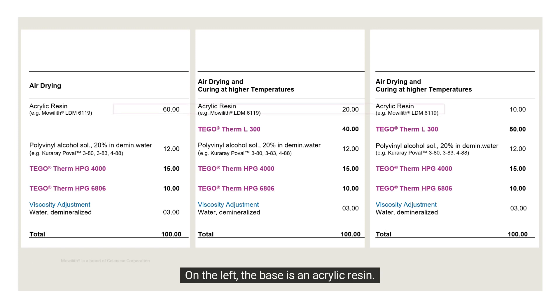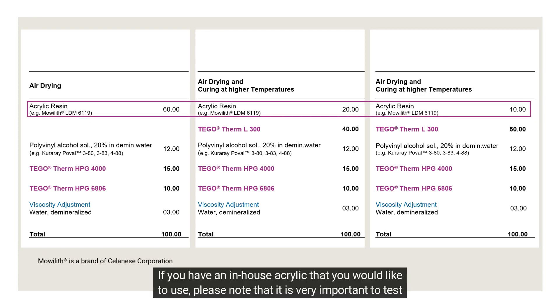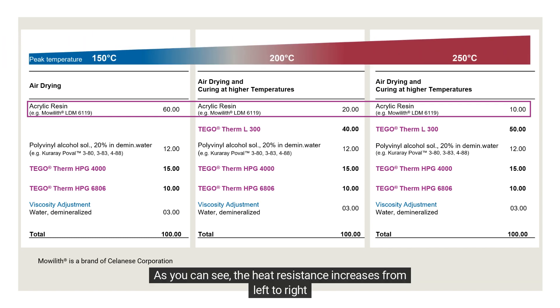On the left, the base is an acrylic resin. This styrene acrylic is a recommendation. If you have an in-house acrylic that you would like to use, please note that it is very important to test the storage stability of the entire coating. As you can see, the heat resistance increases from left to right.